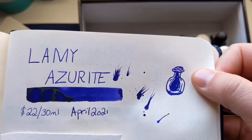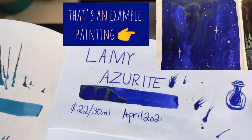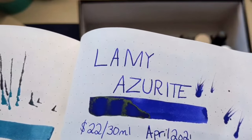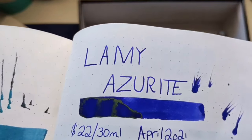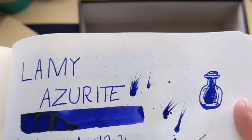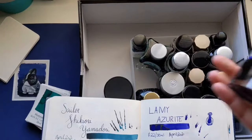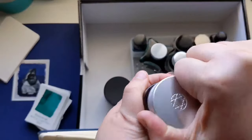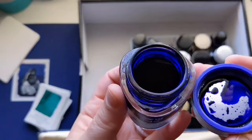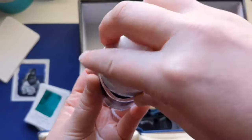Next is this beautiful Lamy Azurite, and you can see that magical green sheen that it has. I actually prefer painting with this than writing with it because of that effect — you really don't get it even in a broad nib. You get beautiful shading in a broad nib, but you don't get that insane sheen unless you're just painting with it. I did a little witchy bottle because I thought that's what this color makes me think of — it's like literal magic. If you open the bottle, look at that color! I've used a lot of it, and that purple is just so pretty.